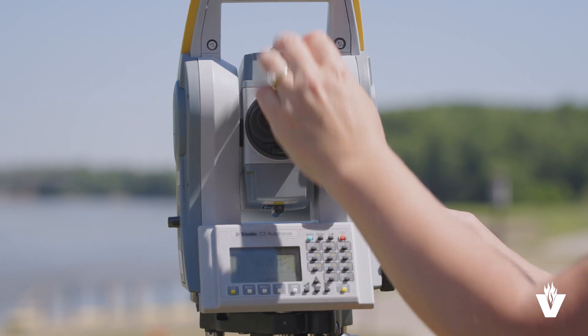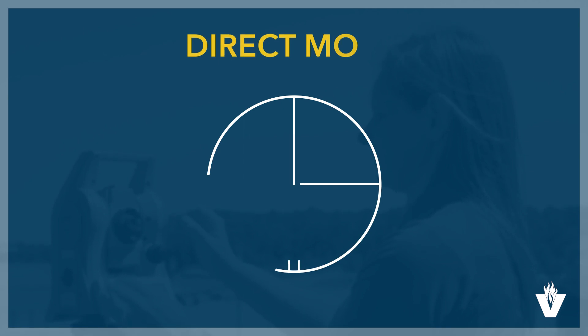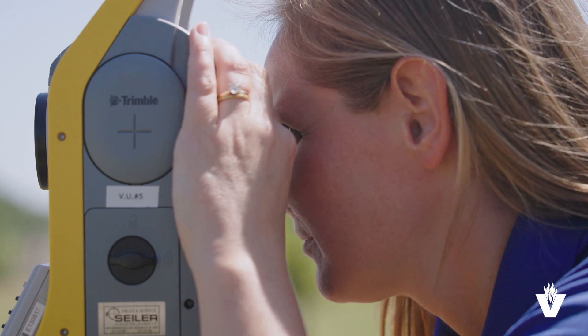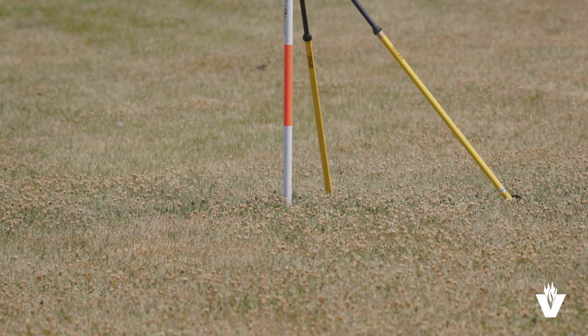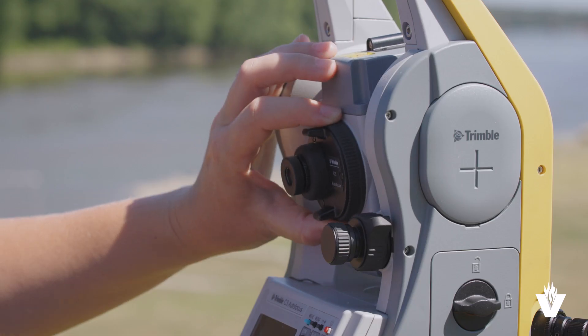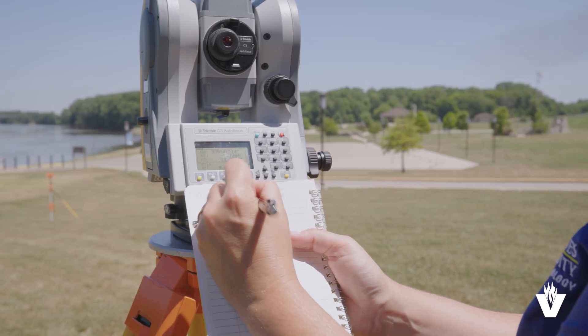Angles can be measured in direct mode and reverse mode. The modes are switched by flipping the telescope over. Always start in direct mode. Begin by pointing the total station in direct mode at the center of the lowest part of the back sight pole and locking its horizontal motion. Then pan it up to the prism and lock the vertical motion. Set 0 degrees, 0 minutes, and 0 seconds in the instrument and measure a distance. Then record these items in the field notes. This will be the only time we take a distance measurement on the back sight.